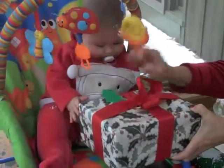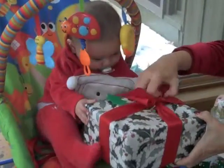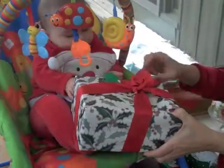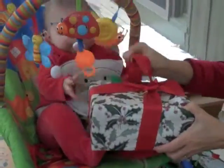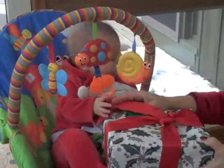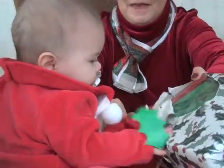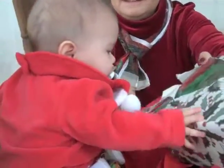Let's do this ribbon. How about the ribbon? Here's the ribbon. There you go. Rip that off. See what's in there.